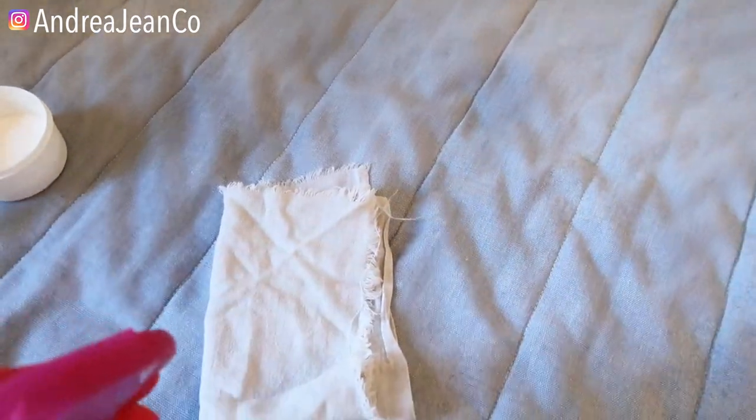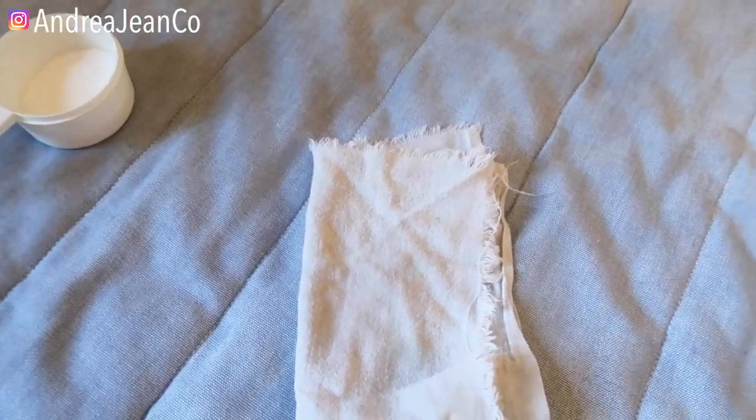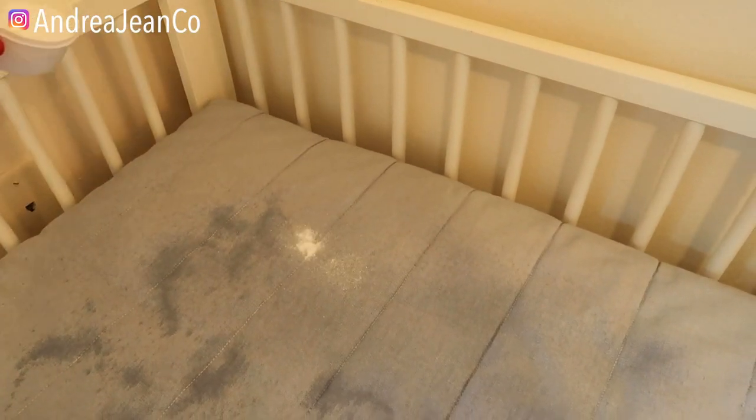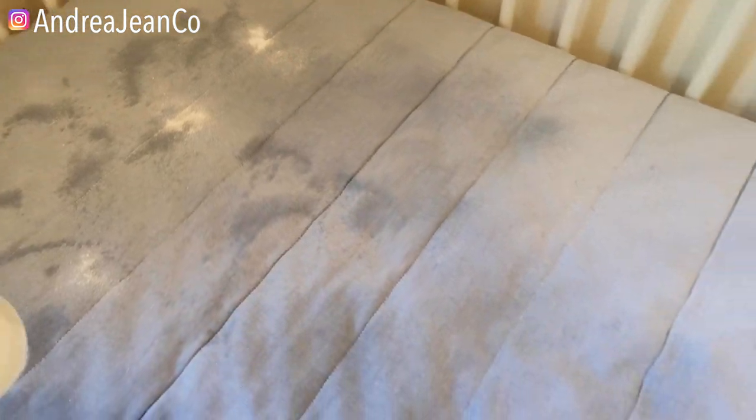I'm going to get my cloth a little bit wet — this is an old kitchen cloth I cut up and use for cleaning. Let's go ahead and just sprinkle the borax here. I won't get too crazy with the amount; it kind of depends on your mattress and how much work you've got to do.